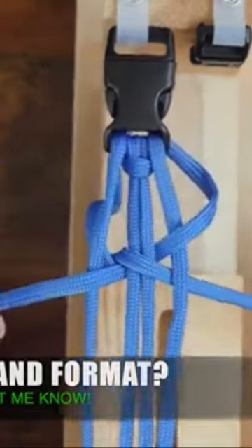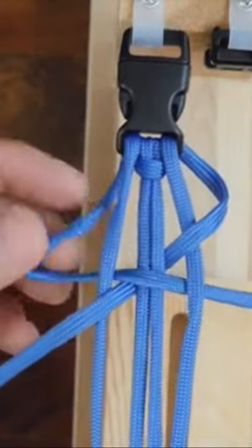It's easy to get weird twists in your line as you're working, so take your time and untwist them as you go.